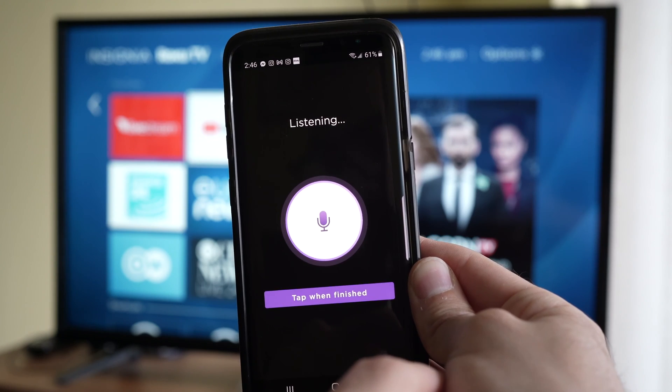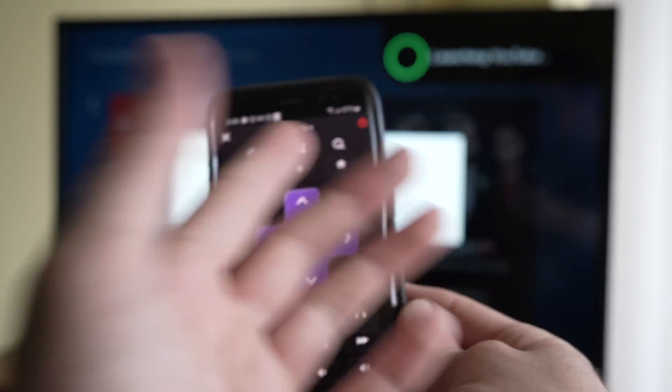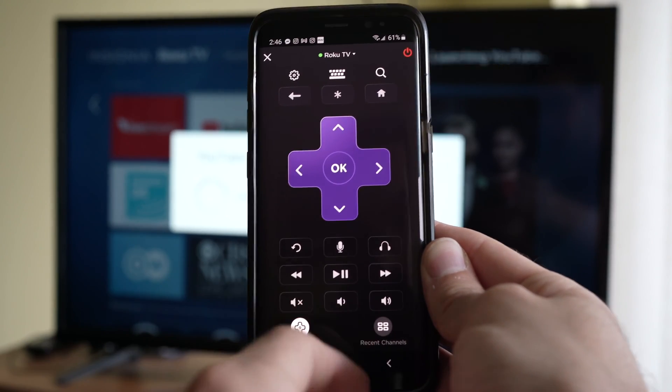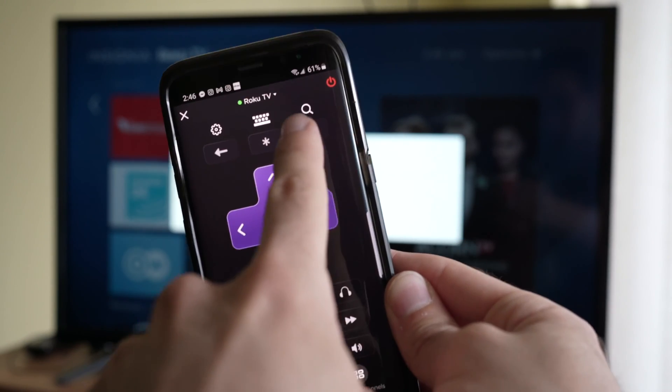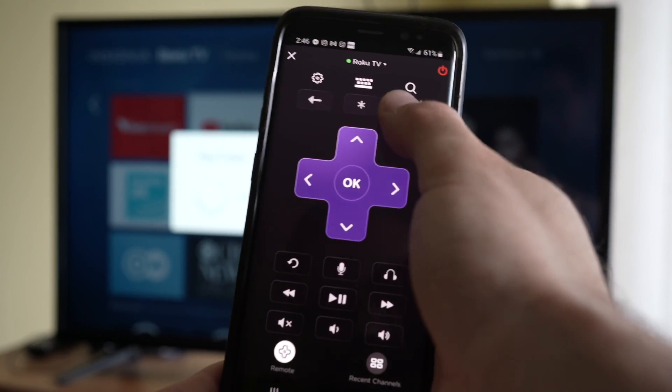Search YouTube. As you can see the Roku TV will automatically search on YouTube in the background. You can turn on and off your TV, control the volume, even press the home button.